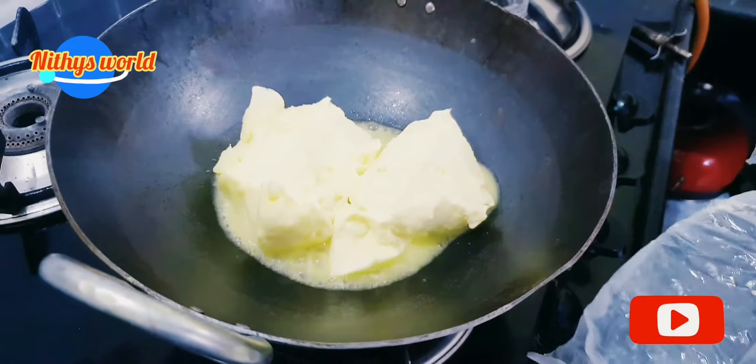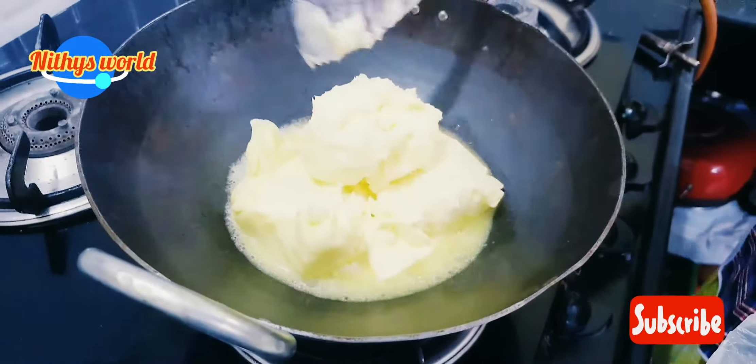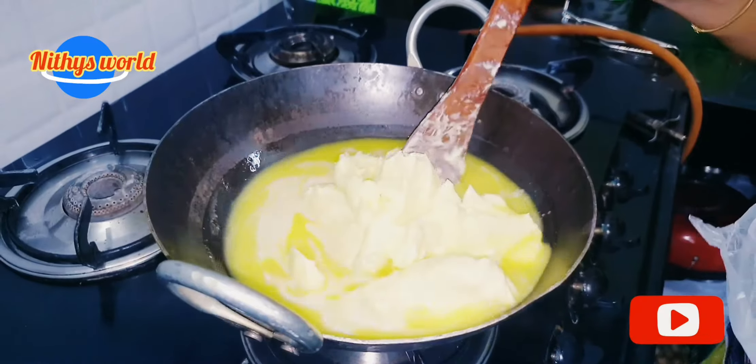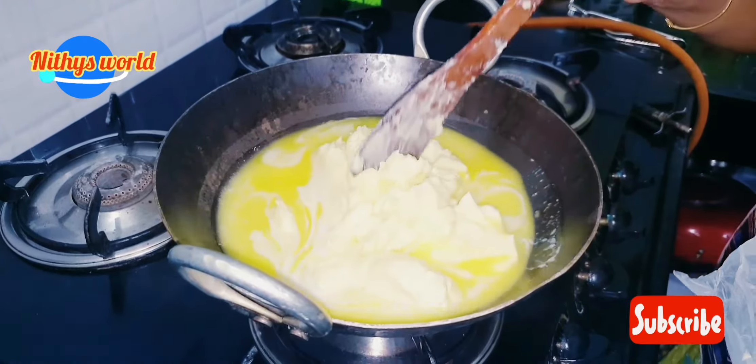Divide it and put on a small flame and sourdoughed. Put 1 teaspoon of spinach here.